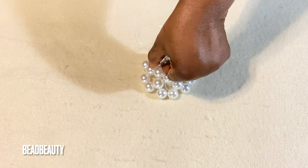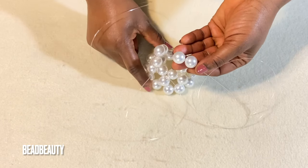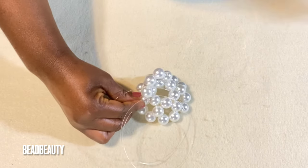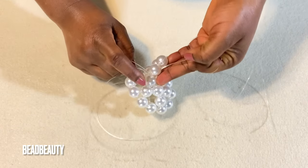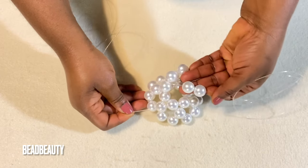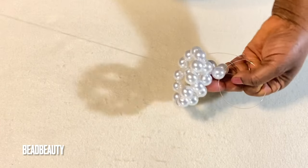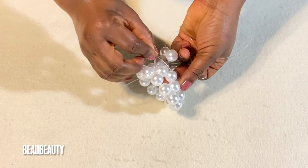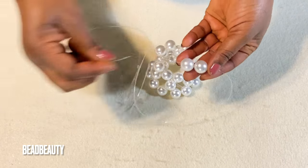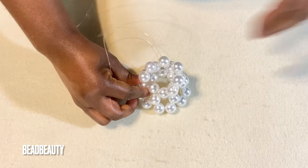Go through the next bead. I add two beads to my left line, hold the last one, cross with my right line into it and pull down. Pull my right line again into the next bead. I add two beads to my left line, hold the last one, cross with my right line and pull into the next. Two beads — hold the last one, cross, and pull.